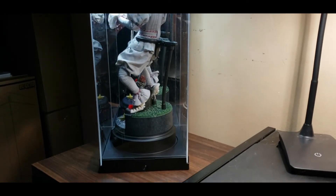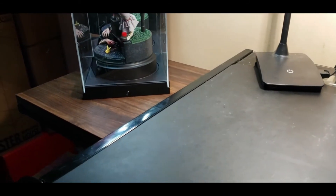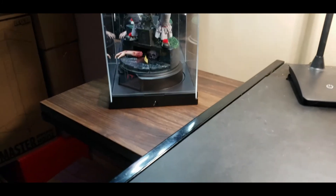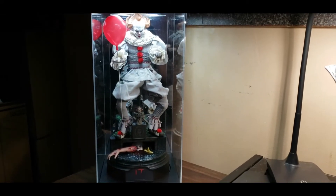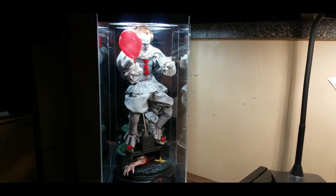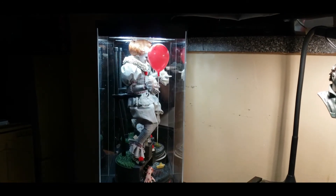I actually got this table just for this situation because I didn't want it cluttering up my desk. I got it at Walmart for like 20 bucks. I'm not rich — I had to recently sell my car, that's how I was able to get these couple other things. The figure, my wife got it for me as an early birthday present.